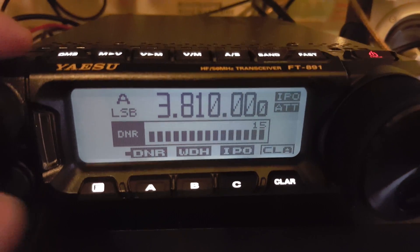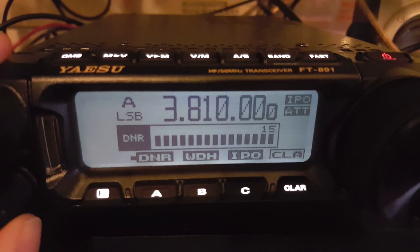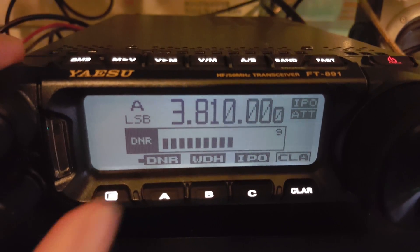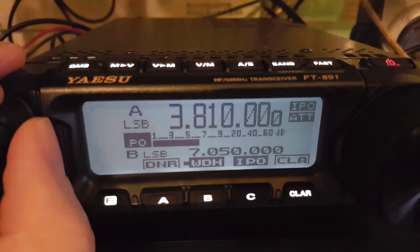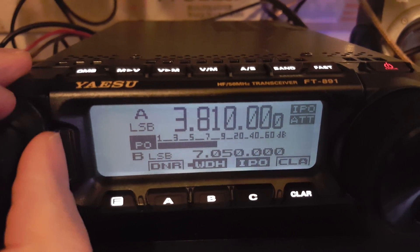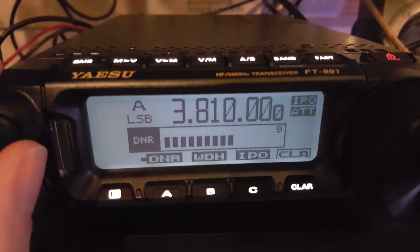I don't have the RF gain up — I'm not knocking the background down at all, it's just wide open right now. See if we can turn that up a little bit — RF gain, turn it down I guess, and crank this back up.